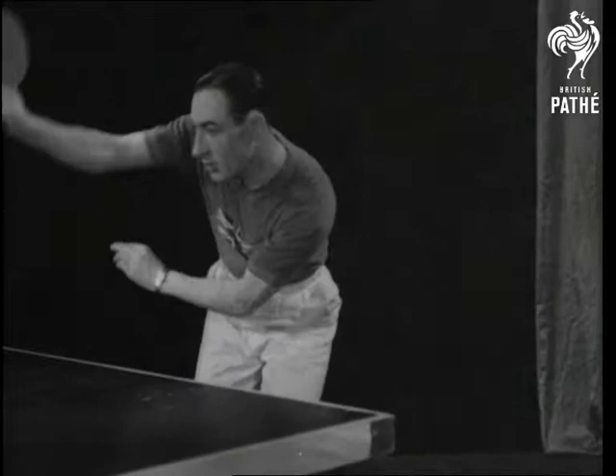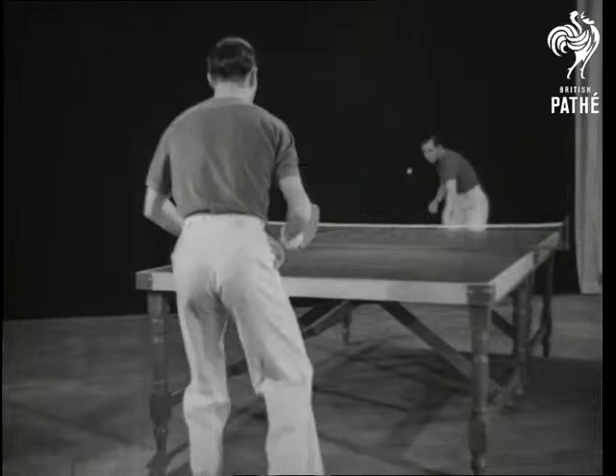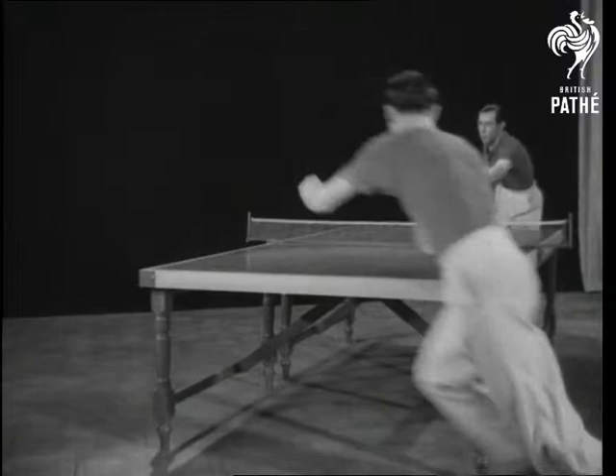To get the maximum swing, he takes his shoulder right back. A study in positional tactics, showing that the ball can be played from any angle.